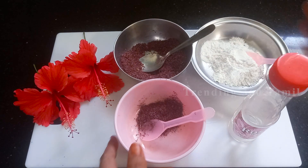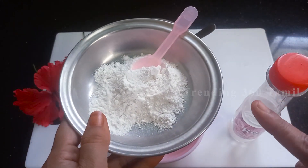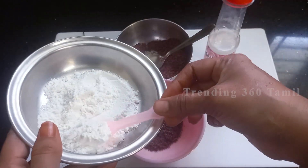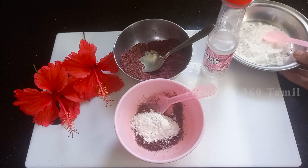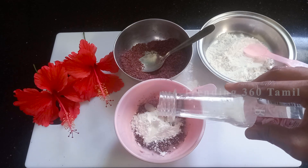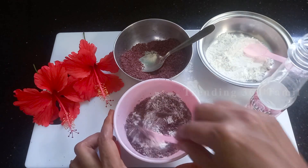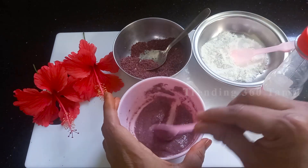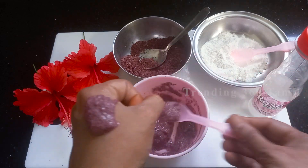Take 1 spoon of powder. Add a little bit of raw water — the raw water will make the mixture easy and smooth. Add the raw water and mix it well. Make sure to mix it thoroughly. This makes a nice facial face pack.